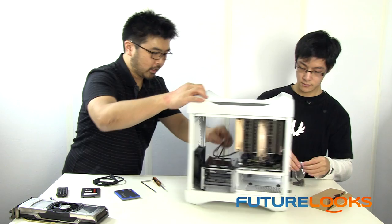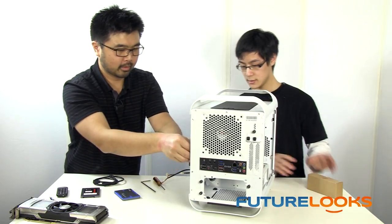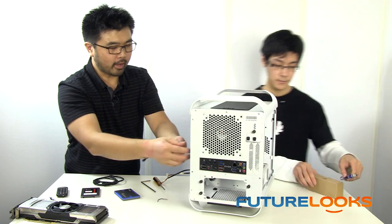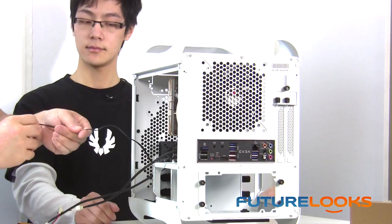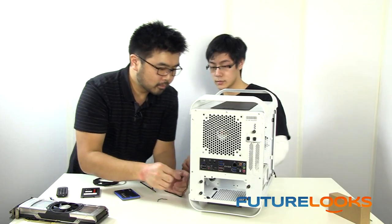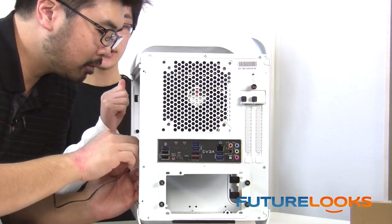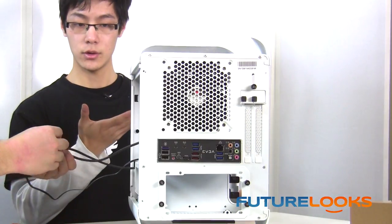Now we're going to take advantage of those fan headers. There are two case fans that come in the box — one in the front and one in the rear. These aren't LED-lit ones, but you mentioned the Spectre Pro. Is that an LED fan? Spectre Pros come in both LED or non-LED, same with the regular Spectres. There's actually a two-pin connector — if you remove those two pins, the fan LED will turn off, but if you leave them in, the LED will be controlled by the fan speed.